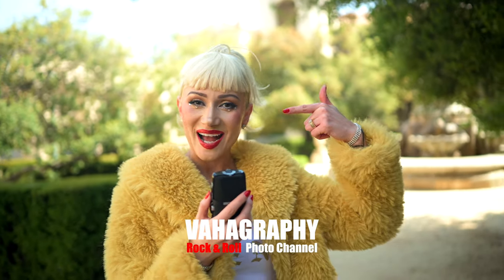This is Vahography. I'm Andrea, and you're watching the Rock and Roll Photography Channel.